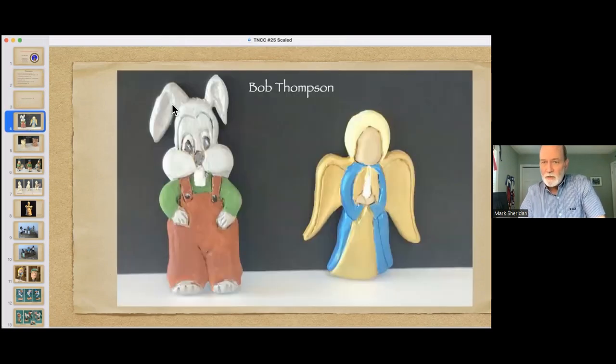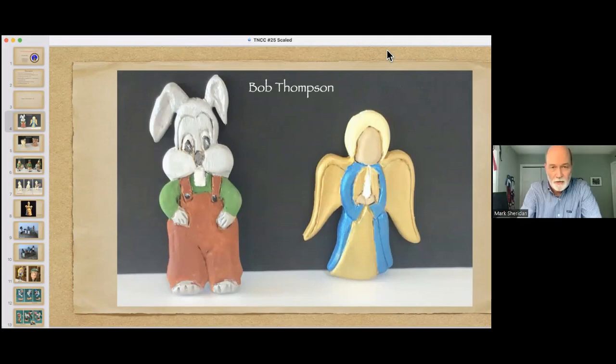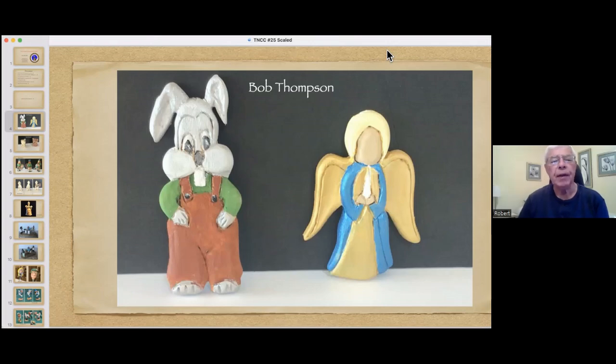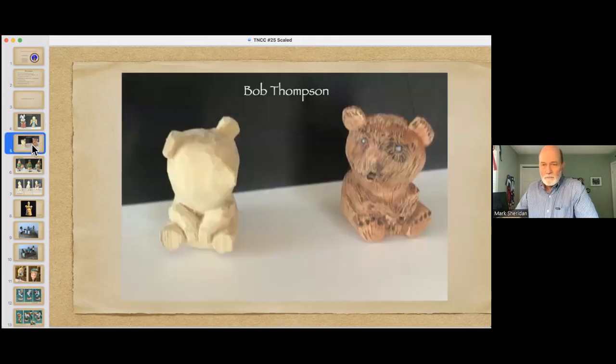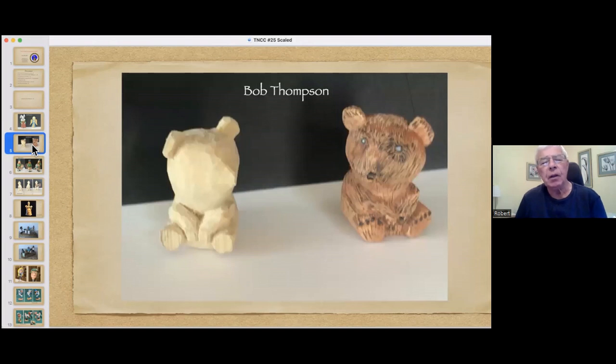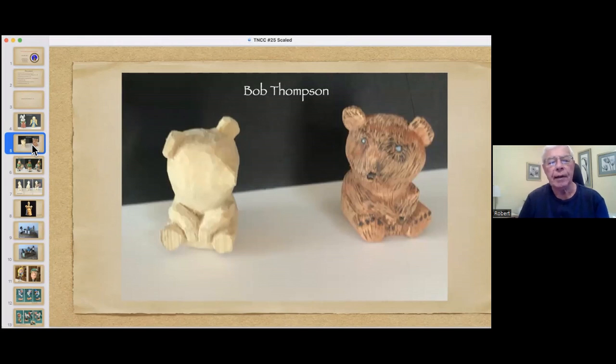Bob, you sent in a few slides — I'll let you talk through these. These were just a couple of projects we had at our club, a challenge for everybody to do little small ornaments. Did you develop the pattern, or did everybody use the same pattern? I didn't, but John Bowser came up with a pattern. And this was a little bear done by Bob Grimsby — he just moved to our area and he's quite a talented carver.